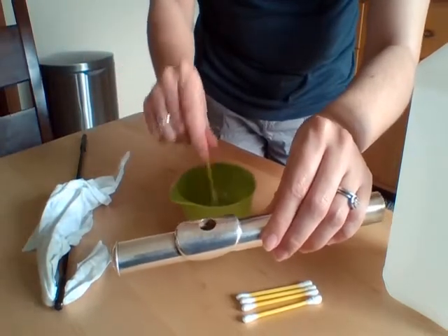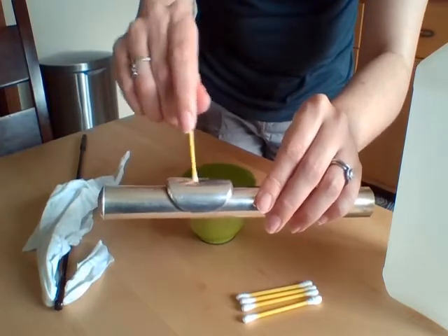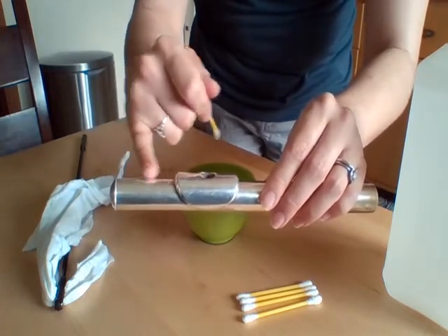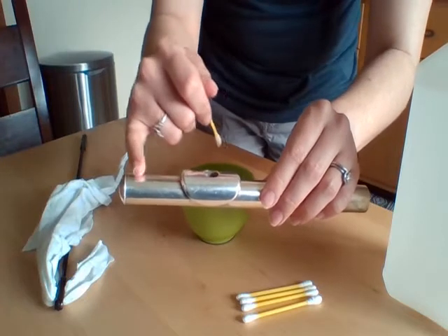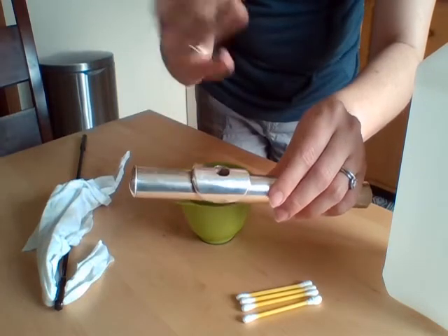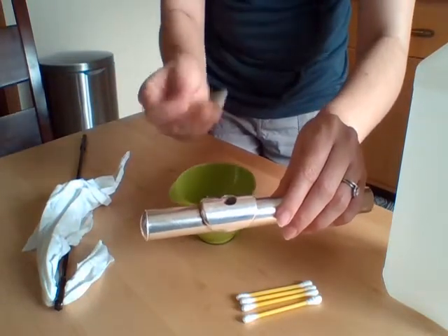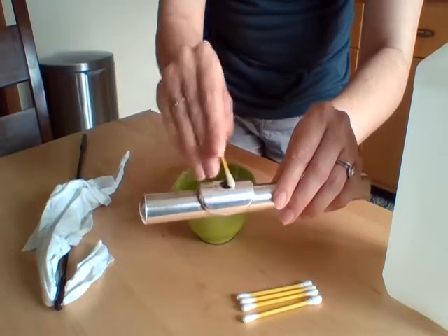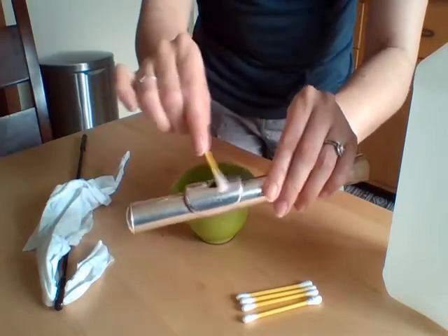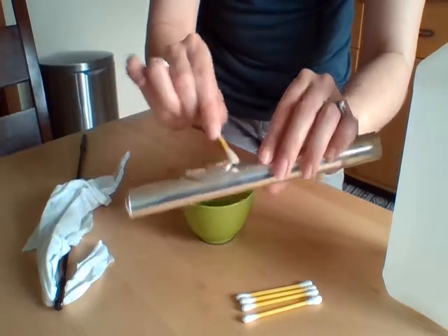Dunk the q-tip again in the alcohol. Now it's really important that you're not getting the inside of the headjoint wet, because there's a cork right here on the inside. If you get that wet, it can shrivel up, change shape, and you'll have to have it completely replaced — so that's not good. Never get the entire headjoint wet or submerge it in water. That's why we're just using a little bit of isopropyl alcohol with a cotton swab on the outside. That should kill the bacteria on the outside. This is good to do at least once a month — the more the better, but once a month is a good rule.